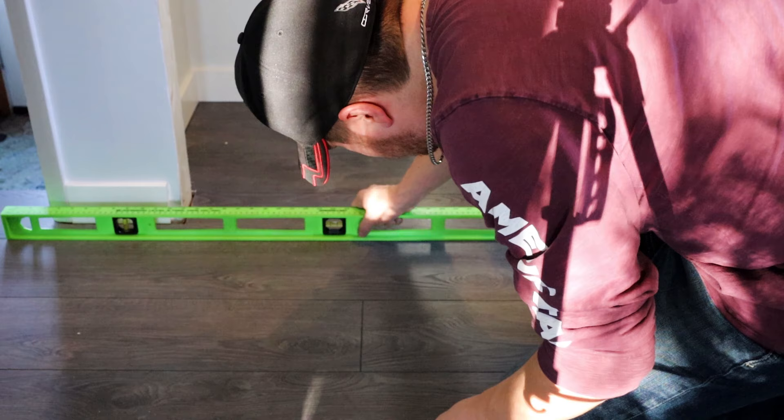Hi everybody, thanks for coming back. Today we're going to install a pre-hung door and door frame into a rough opening. I know it's something that a lot of people build up in their mind and think it's a lot harder than it is, but honestly it's not that difficult. It's just a few simple steps, a couple things to keep in mind, and you'll have a door in a hole. I'm also going to touch real quick on trimming and finishing it out, and when you're done you're going to have something that looks awesome. So without further ado, let's get into it.